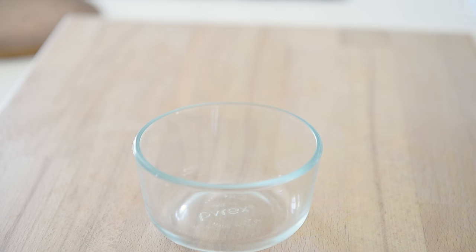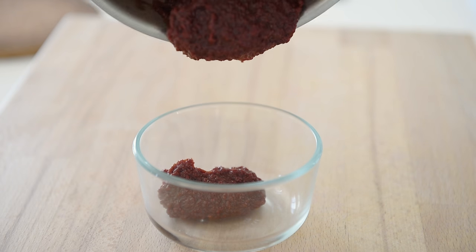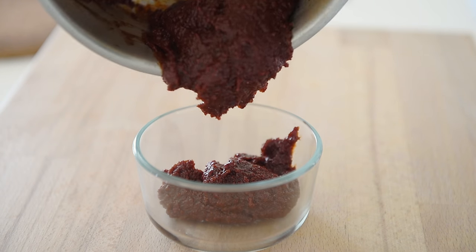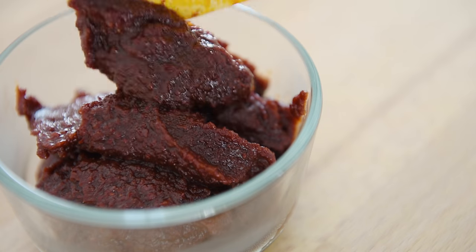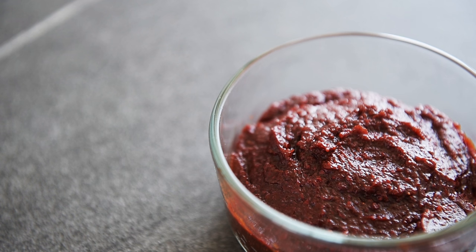Not only does that look incredible, it smells incredible as well. You can now make this amazing Korean chili paste, or gochujang, with absolute confidence. Incredibly easy to make, and you have this amazing chili paste ready to go.